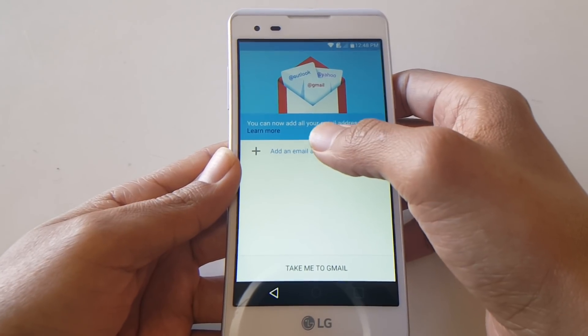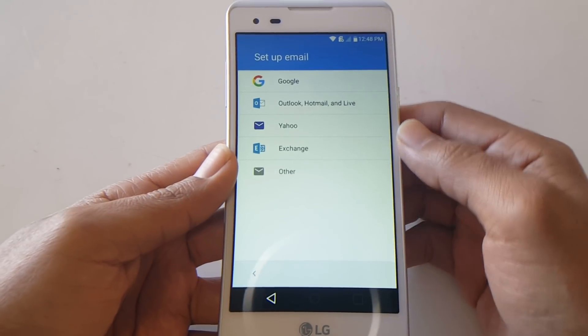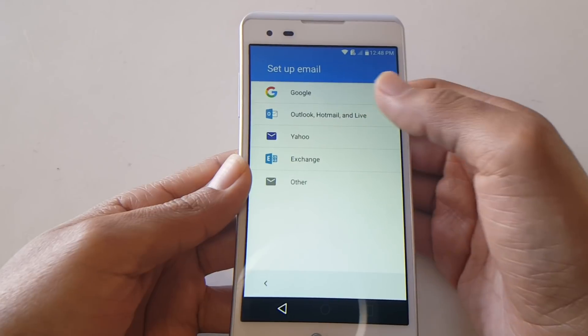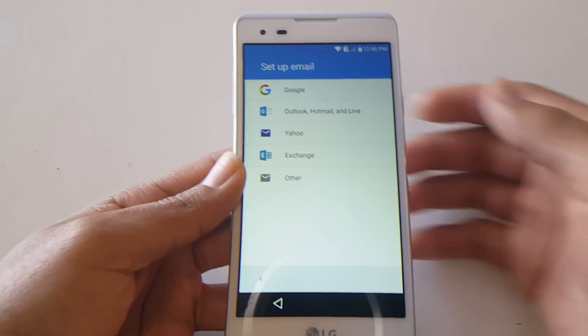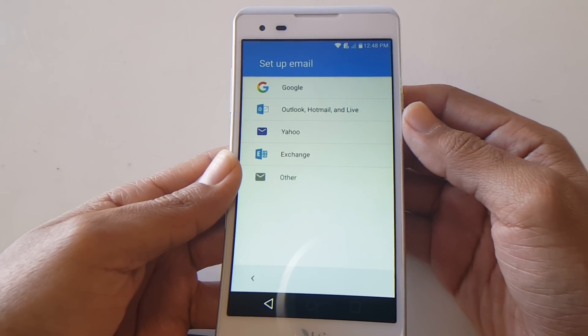From the options that come up, select Gmail, then select Skip. It gives you options to go to Gmail or add an email. You're going to add an email first. I would recommend selecting anything besides Google, because if you use Google it's going to take you to the prompt screen asking for the previous email account.